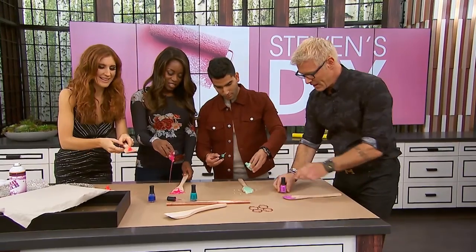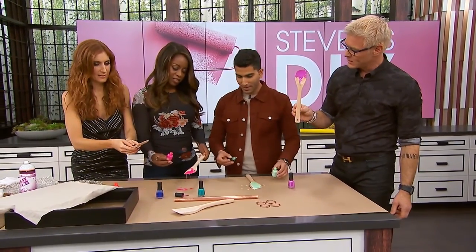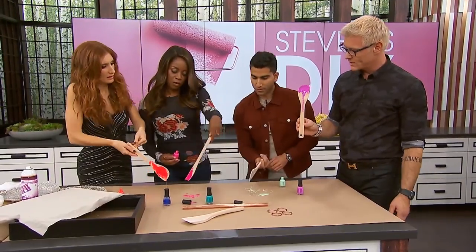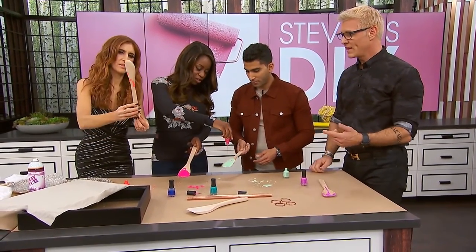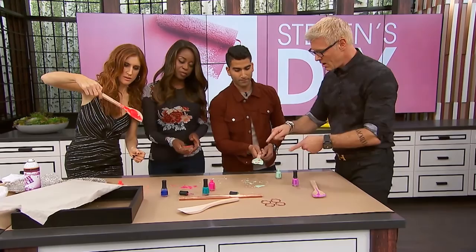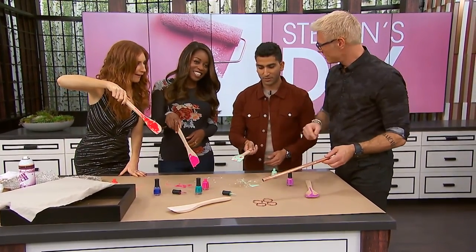We don't use the whole bottle. Just give it a nice little drip — that's the fun part. Just drip it wherever you want it to stop, then lay it down. I just think it's a cool way to add color, and I like the natural wood showing. Oh, look at that — we got artistic! That's called teamwork.